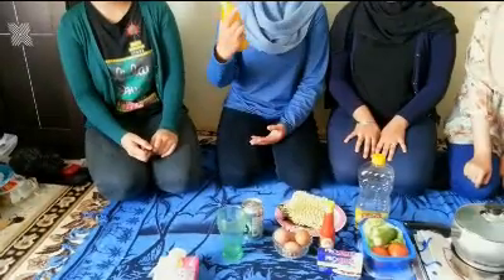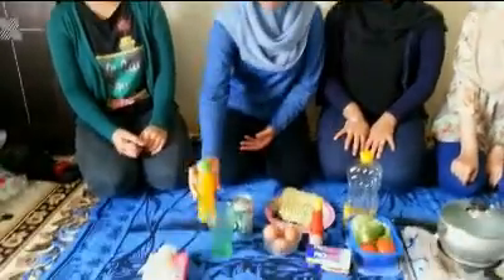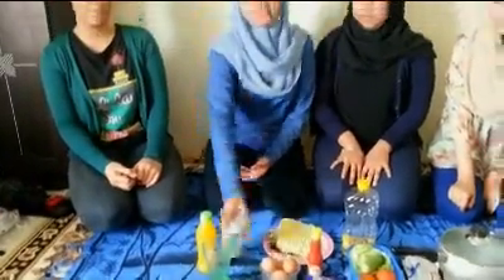And for the drink, we want to make orange squash, and the ingredients are orange juice and soda. So simple, right?